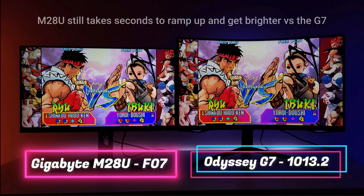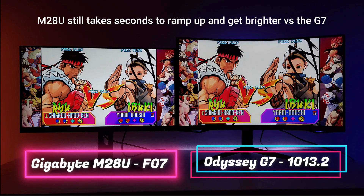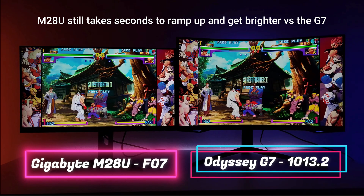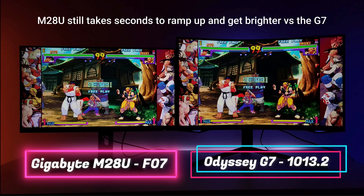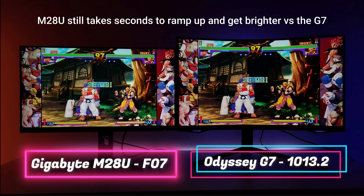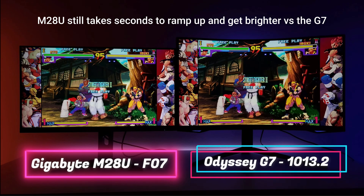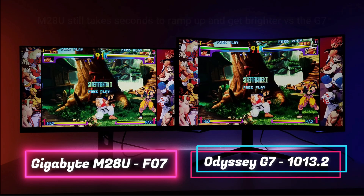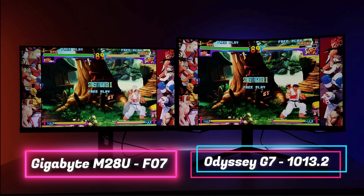In this specific scene, when I had the M28U versus the Odyssey G7 — the 32-inch curved one — I'm slowing it down so you can see the brightness on the M28U. It takes about a second to ramp up, but it does become brighter than the G7, which with local dimming can get pretty bright. They both have black equalizer and local dimming, except the M28U also sometimes doesn't activate the local dimming, as stated by Rtings. But that increase in brightness does make the picture look outstanding.